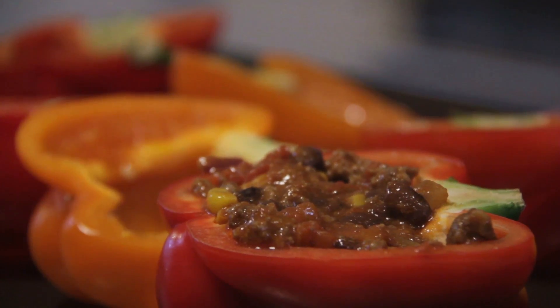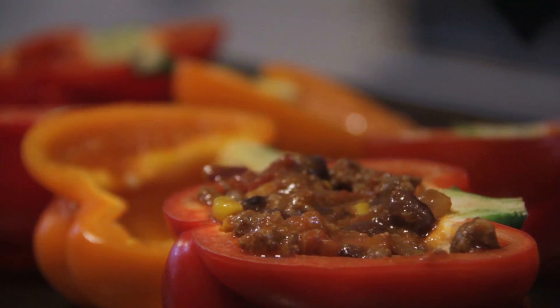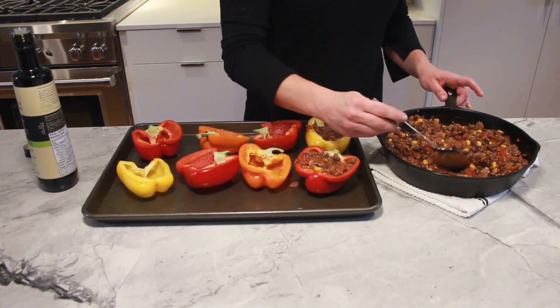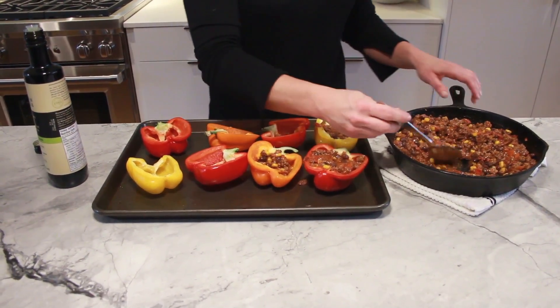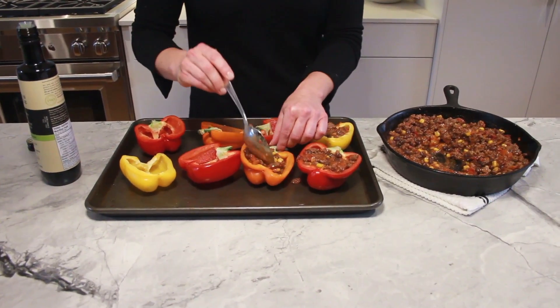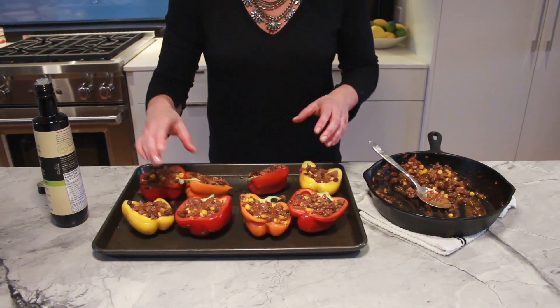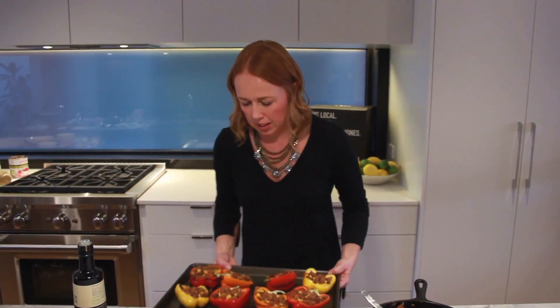You can use any colors you want. I used an array of colors, but you could just use all red, all yellow, all orange — you could even use green. Once these are stuffed, they're going to go into the oven for about 20 minutes just to soften the actual pepper. The meat is cooked, but we just want the peppers to be nice and tender. Then we're just going to go ahead and put them right in the oven and let them cook.